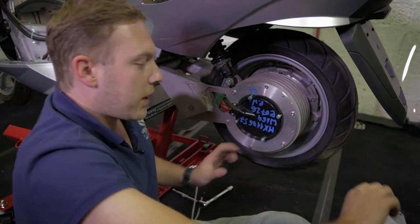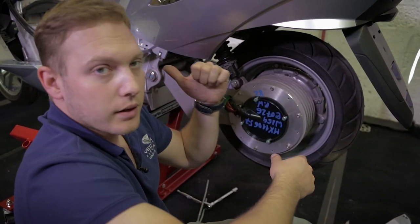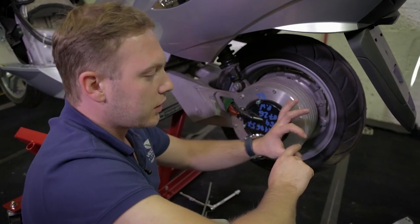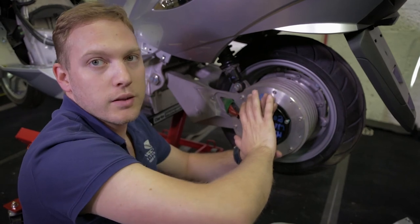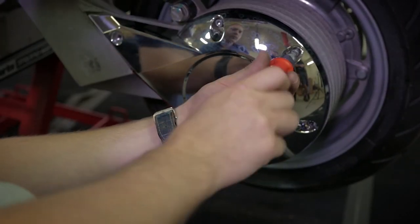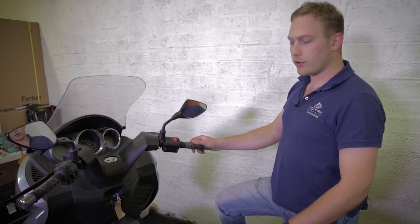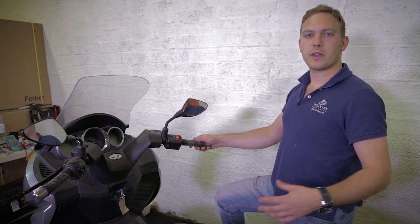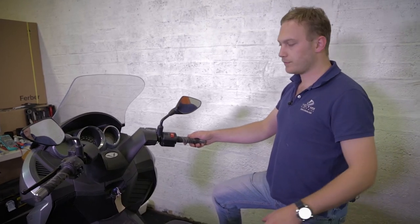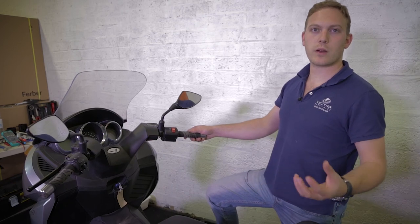Now, the encoder is properly mounted, but as you may notice, there is no fixed reference point for the disk to the axle. So we will have to run a calibration procedure using the computer to let the motor controller detect the position of the disk according to the rotor and store this information in its memory. Otherwise, the bike will not drive. The encoder needs to be calibrated each time it is removed from the motor or each time the motor controller has been replaced, as the encoder position information is stored in the motor controller memory.